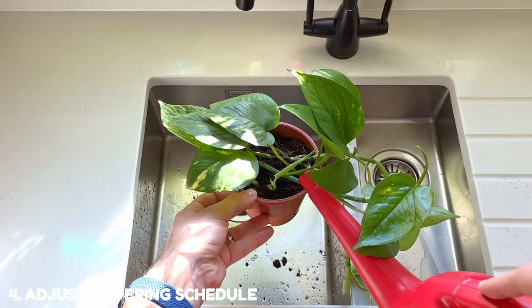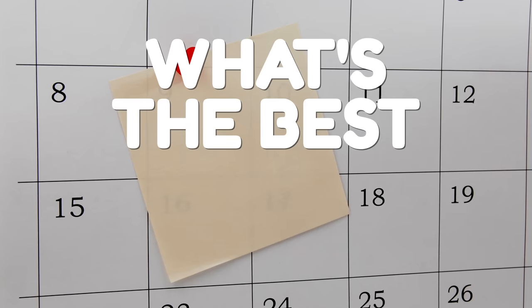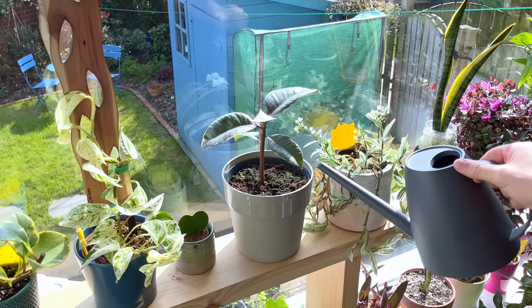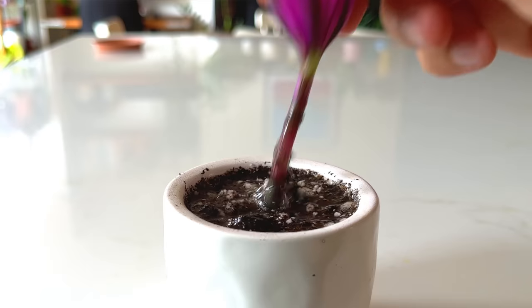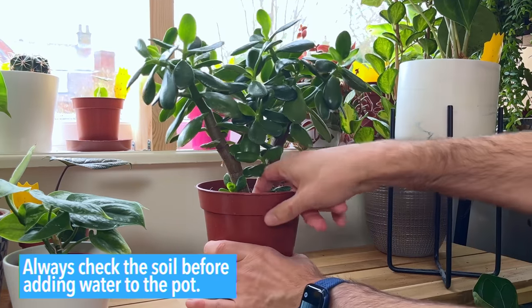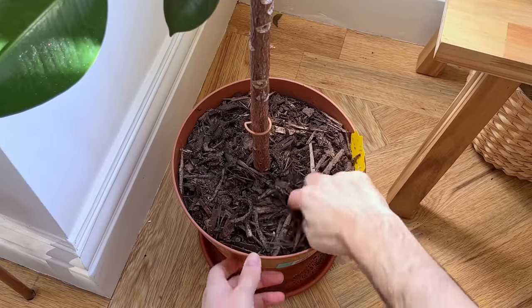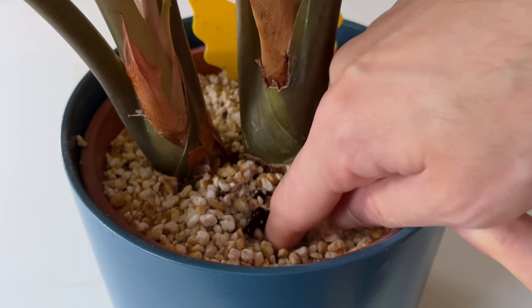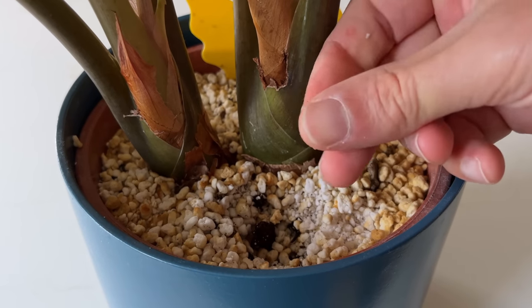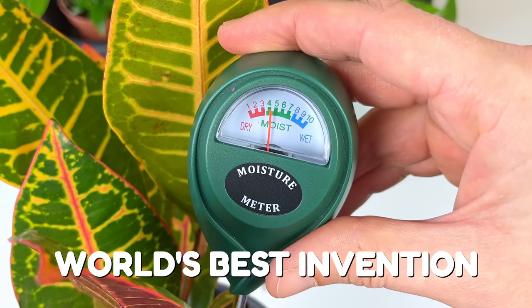Once you've repotted your plant you really need to think about your watering schedule to avoid this happening again in the future. The best watering schedule? To not have one. If you're watering your plant on a fixed schedule every Saturday without checking the soil first, that's why you're seeing overwatering problems. Always check the soil before adding water — otherwise how do you know it actually needs a drink? Use your finger a few inches deep into the soil; if it feels moist, wait another few days. It really needs to feel dry to the touch before it's ready for a drink. I like to use a moisture meter, which I find much more reliable than my finger — you can find the one I use in my Amazon store link below.